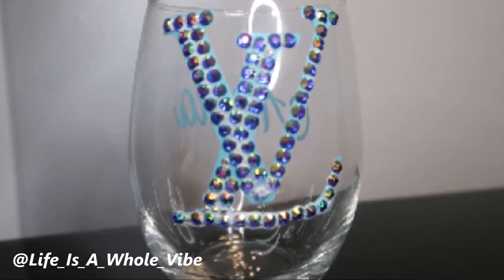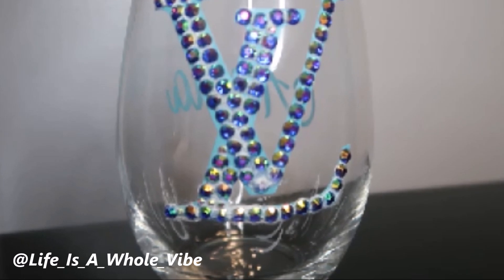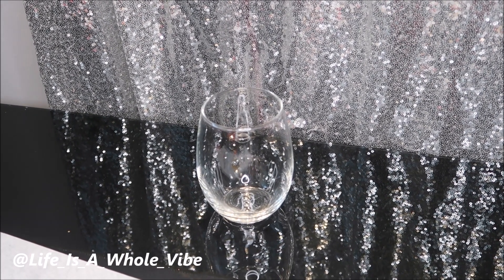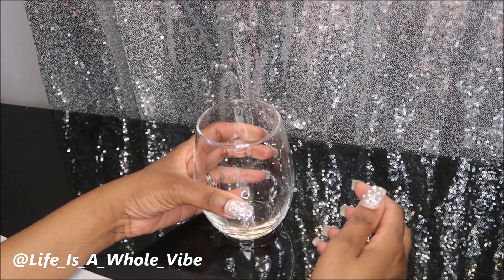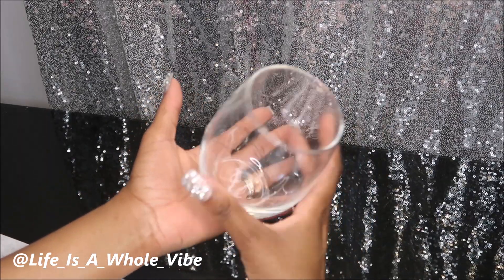It's a fail video of a rhinestone glass. If you'd like to see what glue I use and why it's a fail, keep watching this video. Hey YouTube! So today in this video I am going to be making a little glass for my niece. This came from the Dollar Tree — it's a stemless wine glass, but I love these glasses to drink my grape juice out of.